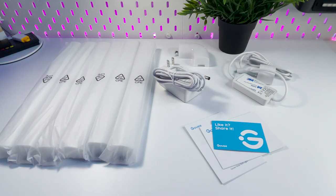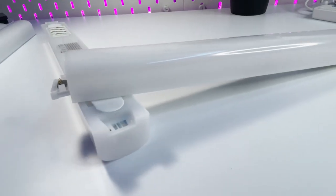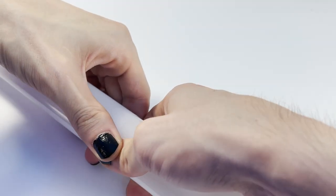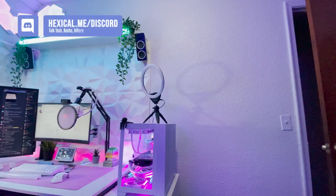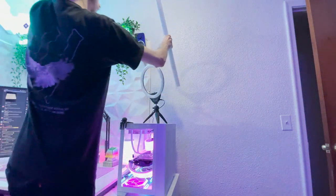Now that we have everything unboxed, let's throw them up somewhere and talk about them. These bars have special connections where they snap together, and they also have double-sided tape on the back already. I went ahead and snapped a design and then chose a place on my wall to put them up. I decided to connect them on the floor first and then tape them up.